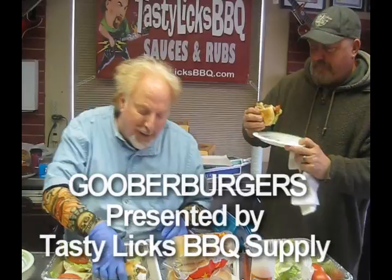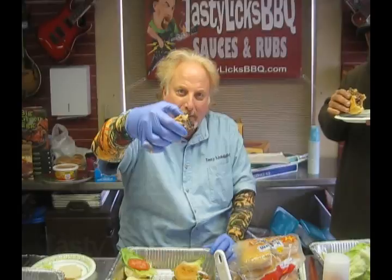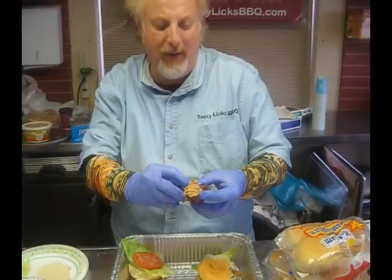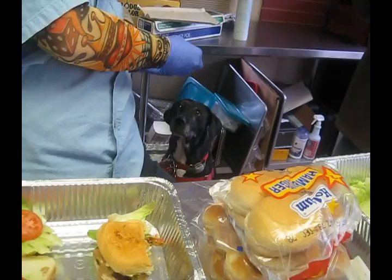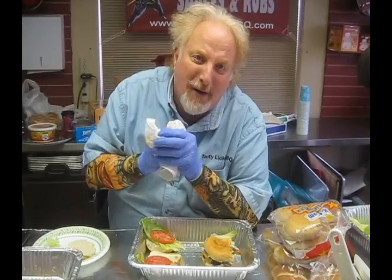I wonder if Lily's going to want some. Hey Lily! I've got a Goober Burger right here. Ladies and gentlemen, this is going to be the ultimate test right here. You want it? Want to try it? Goober Burger — what do you think? Is it juicy? Yes. Is it delicious? Is it scrumptious? Yes. Alrighty. You saw it here first — the Smokin' Guitar Player cooks Goober Burgers right in his store. He's got a couple of innocent bystanders and a dog to prove that they're good. We'll see you next time.